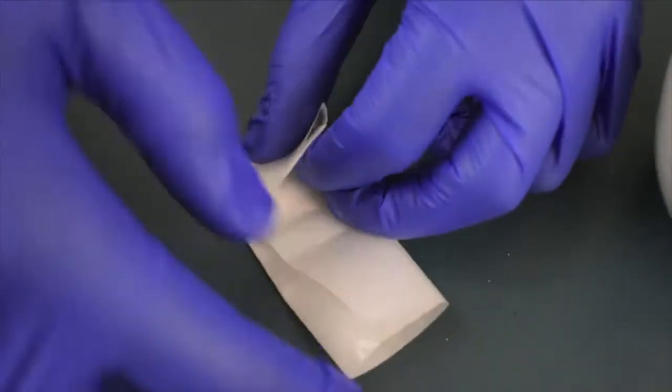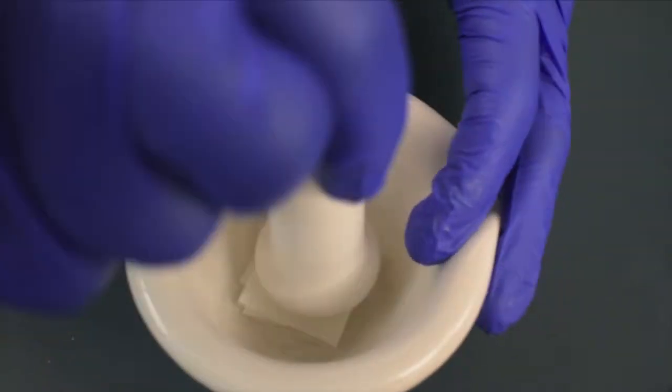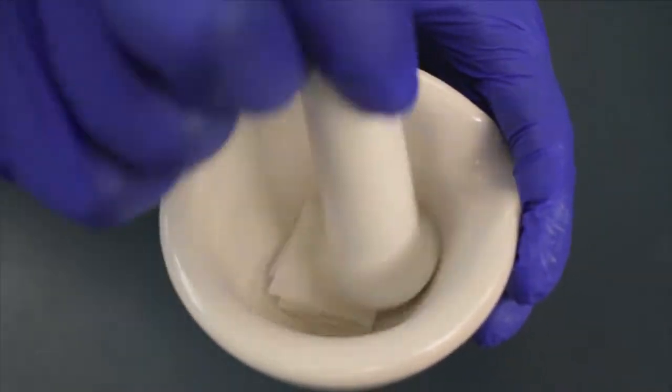Place the required amount of dry sample onto your weighing paper. Fold and fully enclose the paper and place it into the mortar and pestle. Grind the dry sample vigorously into a fine powder.